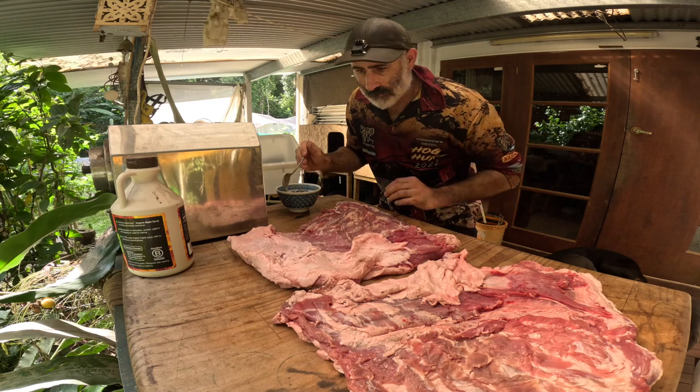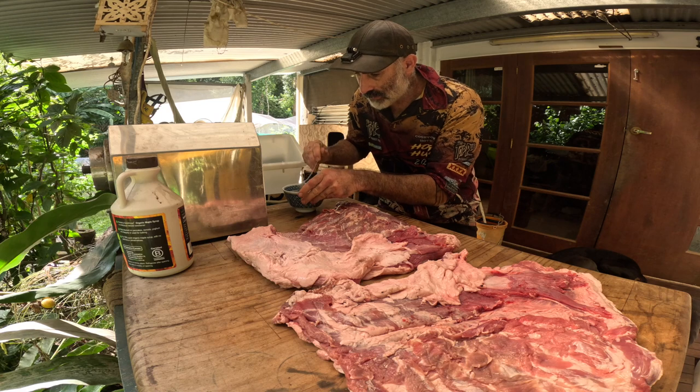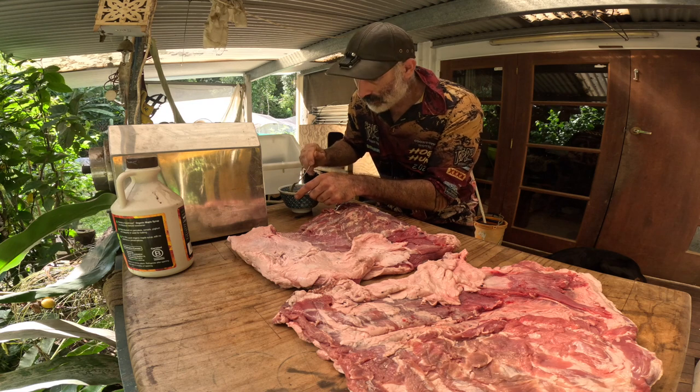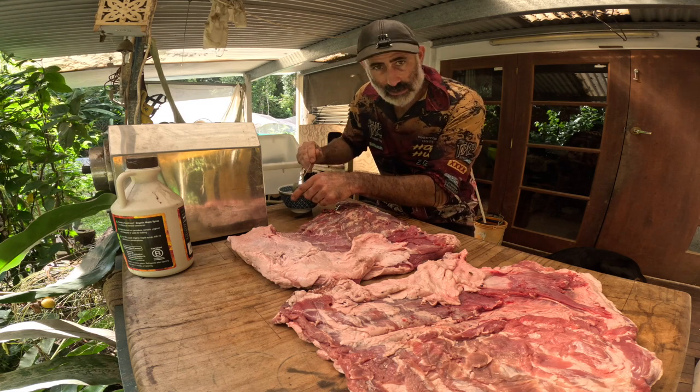There's a good amount of fat on them. I've taken the skins off these ones because the skins on especially old boars can be pretty thick and they don't make a very nice rind. It's not like your average old domestic pig.